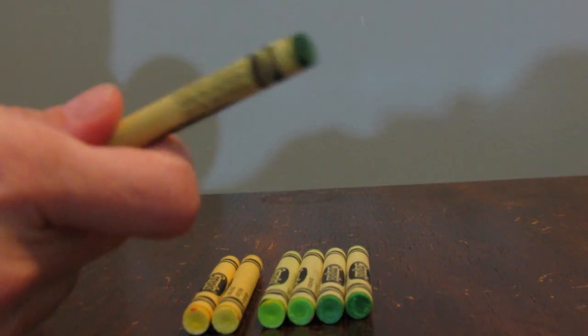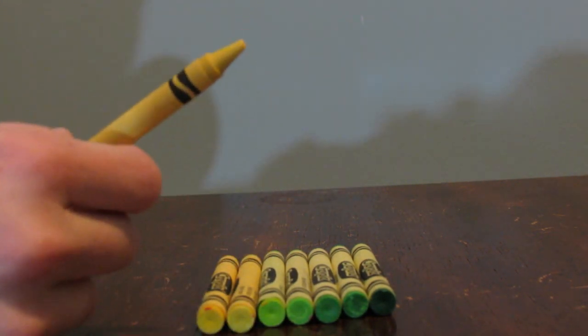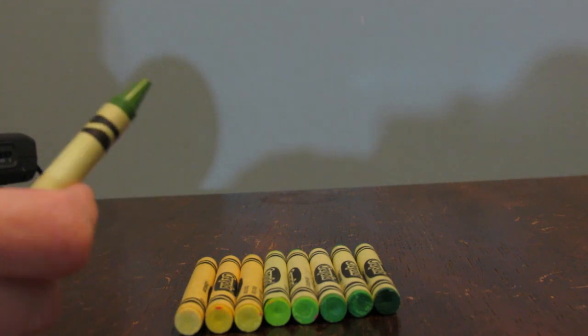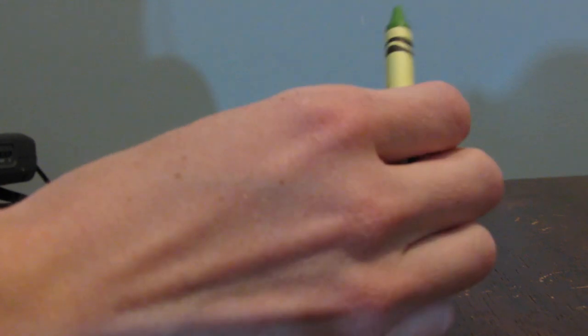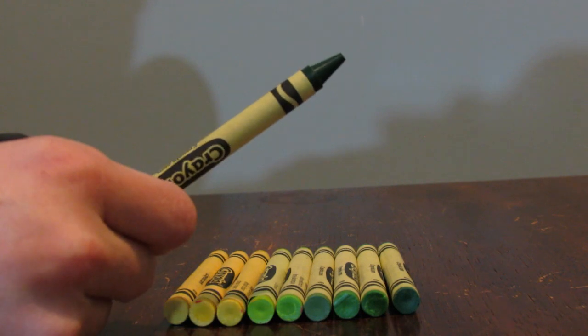Here we have Mountain Meadow. This one is called Canary — it's a very light yellow, so I think I will put that here. This one is called Fern. The ones I've pulled out so far have more of a bright quality, but this one feels like a bit of a darker, cloudy color. I think I like it there, but we'll see. I can always move things around. Here we have the classic green, which I will put right there.